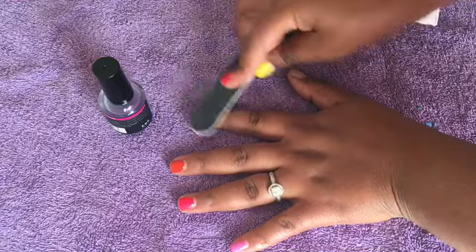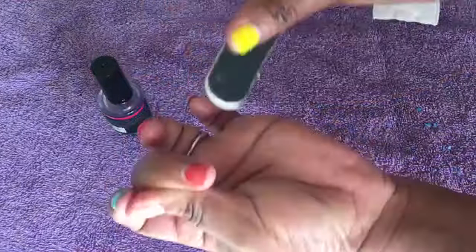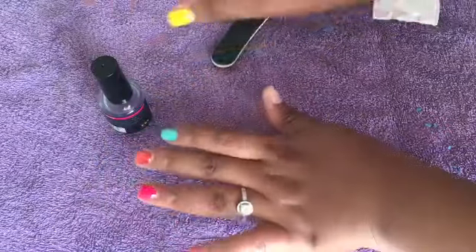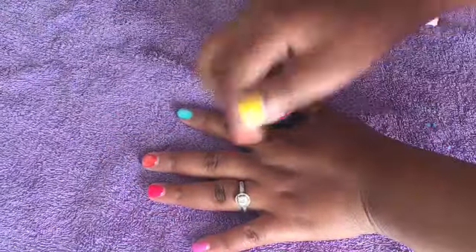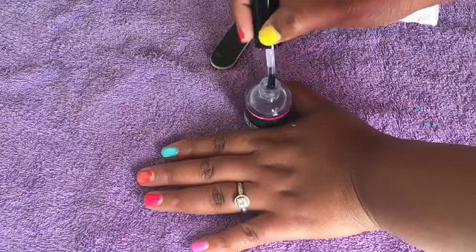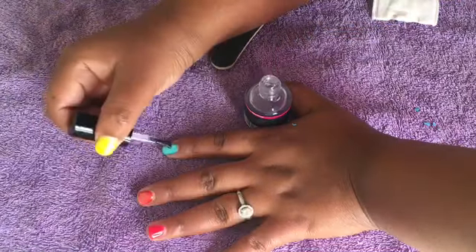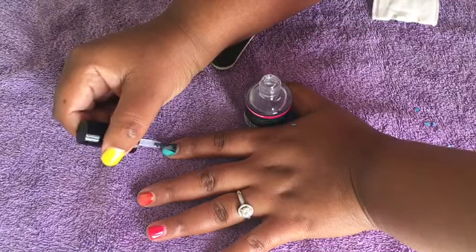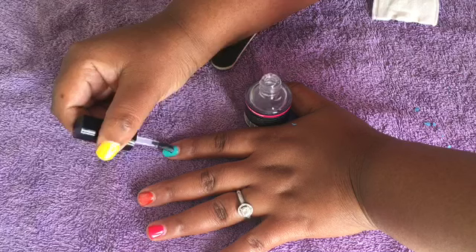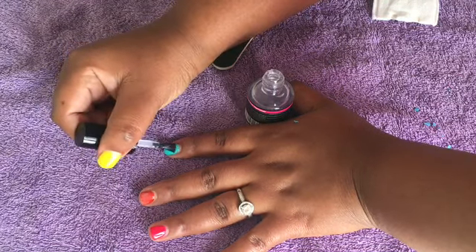You need to buff and file off the top, scrubbing it quickly, and then I'm going to apply the gel polish remover. As per instruction, it says you need to apply the polish remover on your nail bed on the gel polish, and not on your skin.